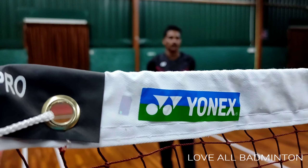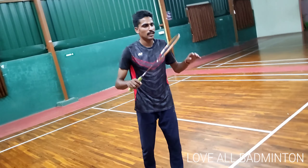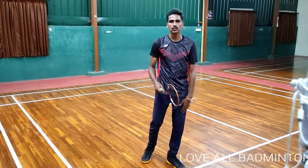If you hold the smash with a tight grip, the wrist flow is very low. That's why we hold a light grip. Once you hold the smash hit, you can strengthen your grip. You can hold the grip normally.